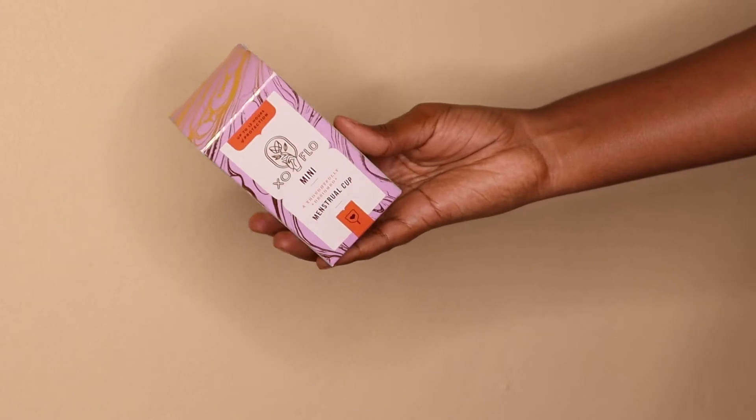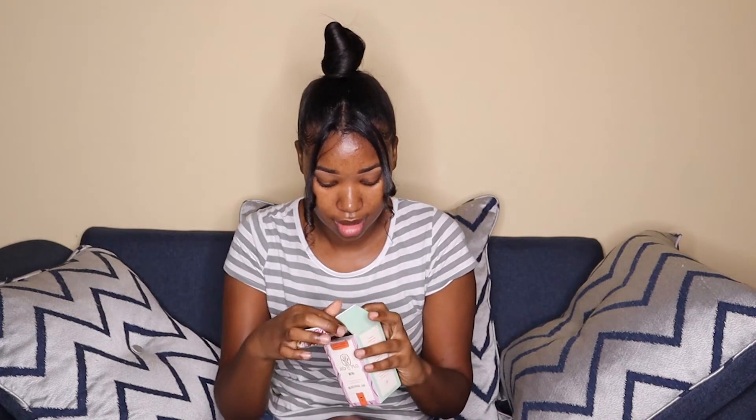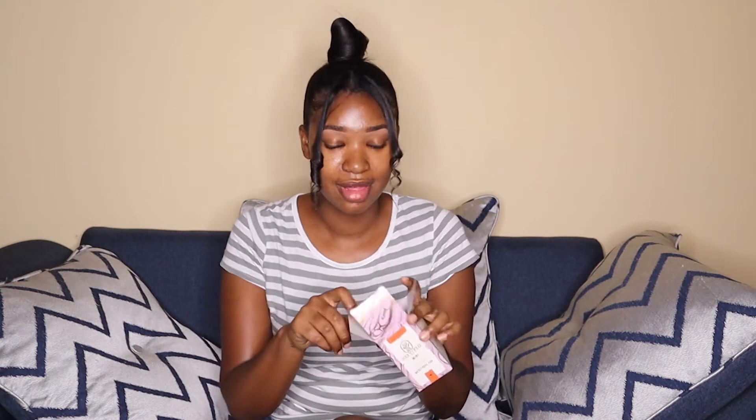The menstrual cup I've been talking about today is called the Exo Flow Mini. It has up to 12 hours of protection and is a thoughtfully designed menstrual cup. This isn't a promotion — it's just the one that I bought. The Exo Mini collects your flow instead of absorbing it; empty and insert as often as you change a tampon, for up to 12 hours at a time. With proper care your Exo Flow Mini will last for years.